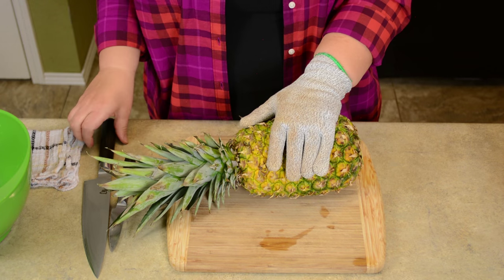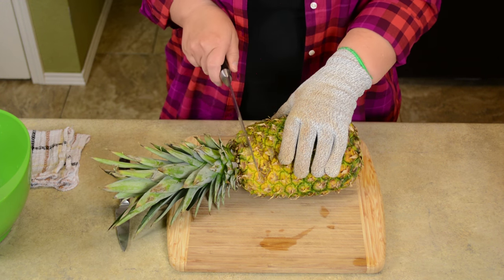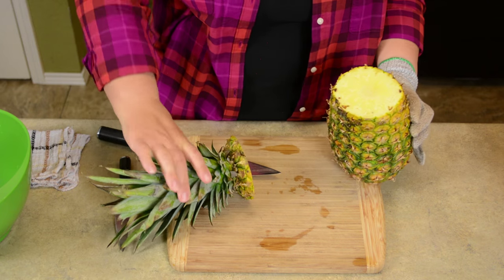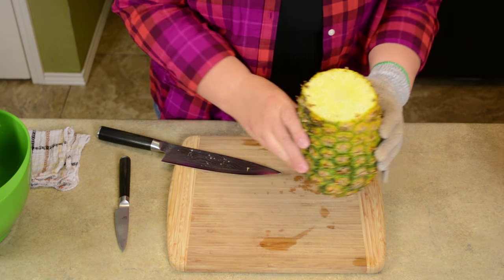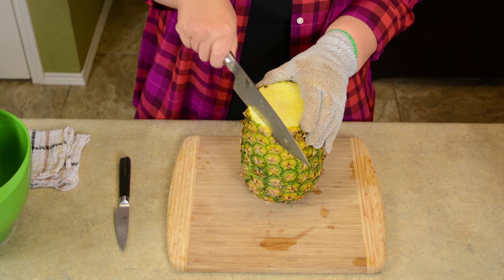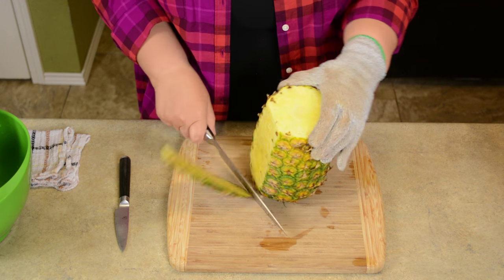The first thing you want to do is skin and cut your pineapple. I'm going to show you two ways to cut a pineapple, but the first thing you're going to do for both methods is to cut off the top or crown. Use a sharp knife for this — here I'm using a butcher knife.